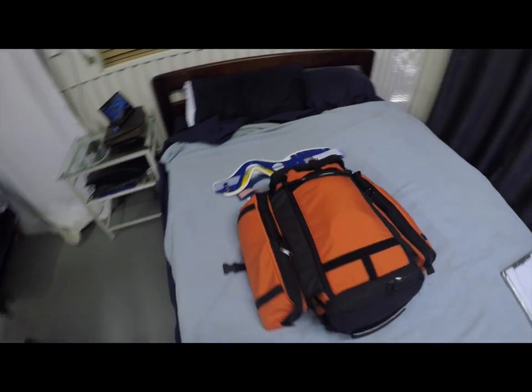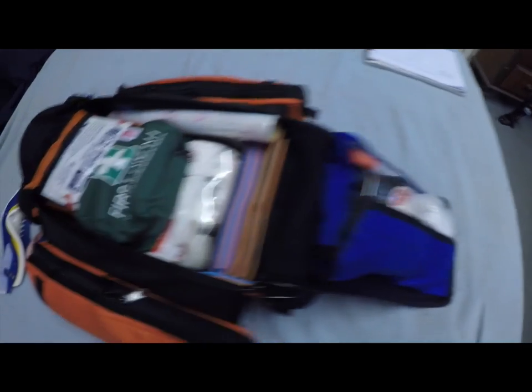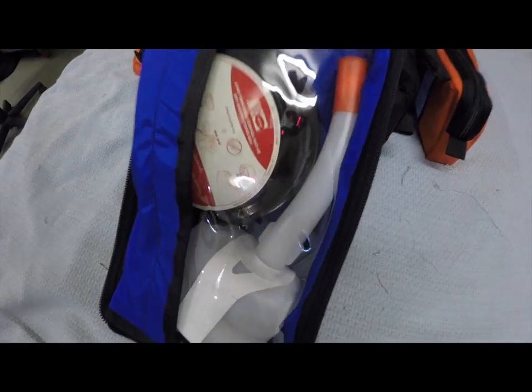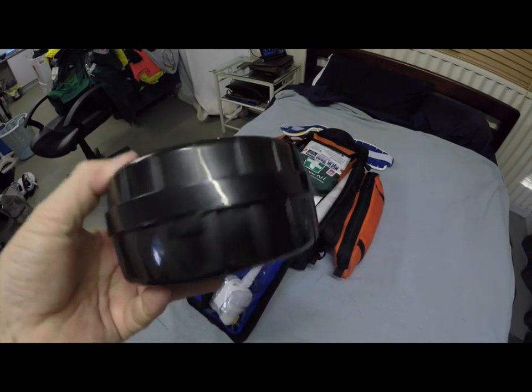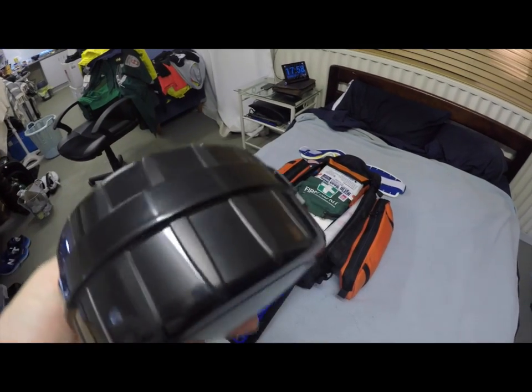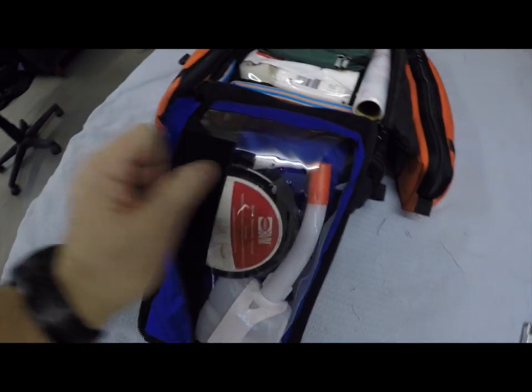I'll stop it there while I repack those bags, and then we'll open the big bag and see what's inside. Now we're back with our Conterra trauma pack and we're going to look inside. This bag has a two-ring double-zip pull-down which is really handy — you just unzip it and pull down to open it up.